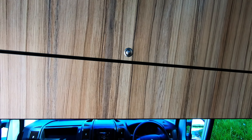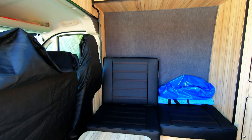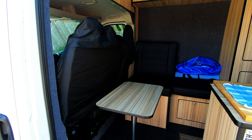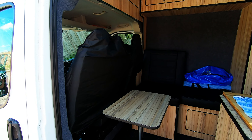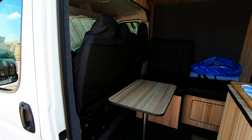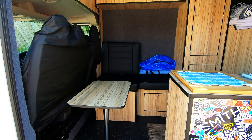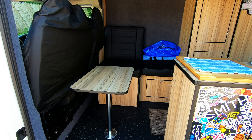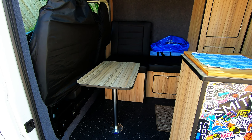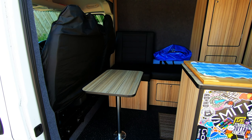What I wanted was a second seating area. So I've got the two passenger seats on swivels — pop the table out and they spin around. And this benching area here pulls out into a single bed.